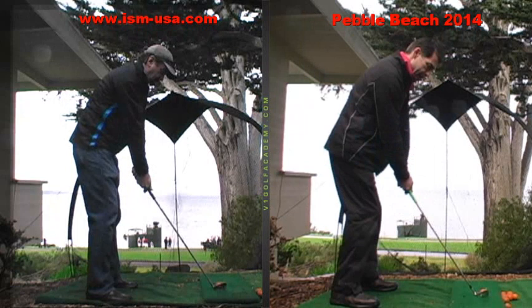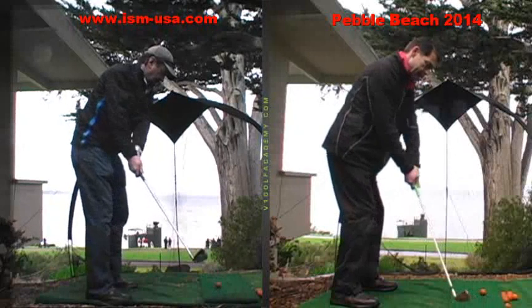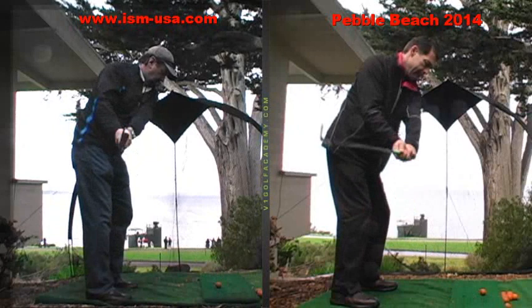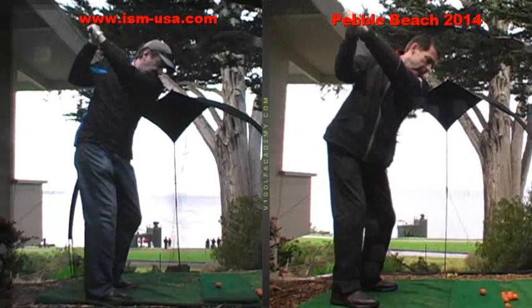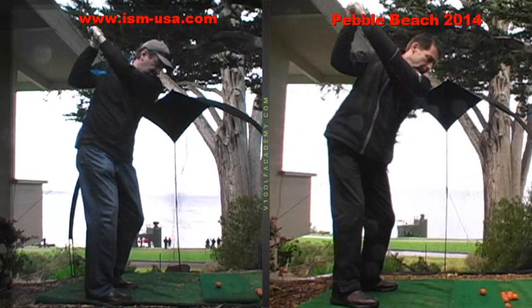Speaking of that, we're going to watch the takeaway right now. So your club, on the way back, you can see how it just kind of gets pulled back with your forearms and hands — a pretty good path, mind you. Halfway back, you're maintaining your body angles thus far. From there, your arms rise up over your shoulder, and you get the club into a pretty good position there.